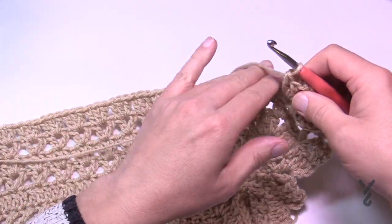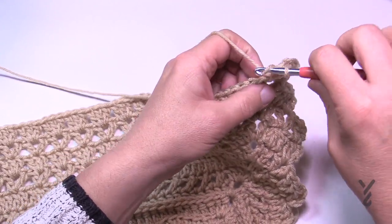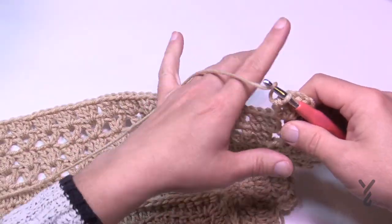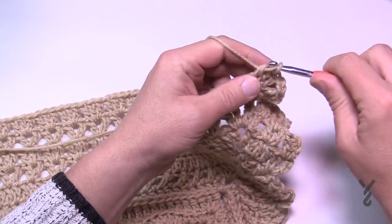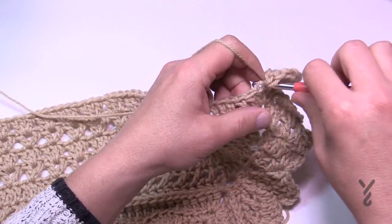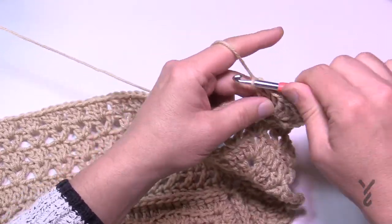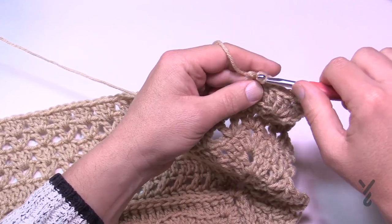We're then going to continue all the way across using the back loops only — we've already done that before in this section, you can see that line. So we're going to be creating that again now. Every stitch across is going to be one double crochet in the back loop only, and when you hit those corners just two double crochet, chain two, two double crochet. I'll be back in just a moment where we'll finish up round number 24.